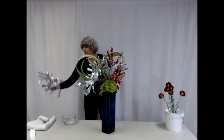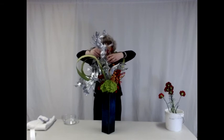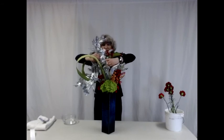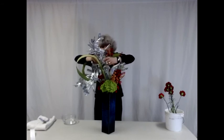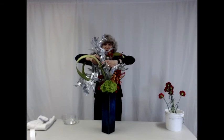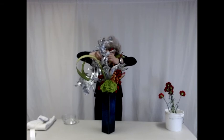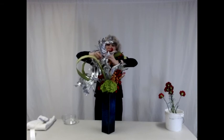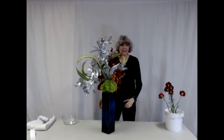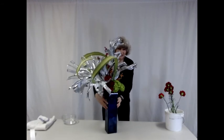I am going to add another silver-painted monstera leaf to this composition to add a little bit more movement to it. And then I will show you some of the various sides of this arrangement.